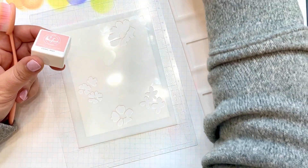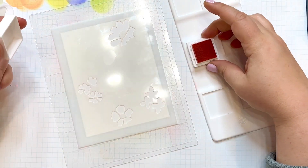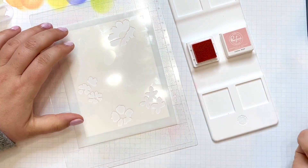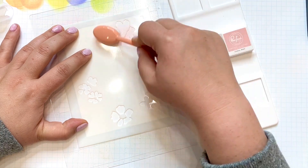The first color I'm going with is called Coral Reef. I like the mini inks because I can get a lot more for my money, and also they don't take as much storage space in my craft room. They come in sets of four that coordinate beautifully together.